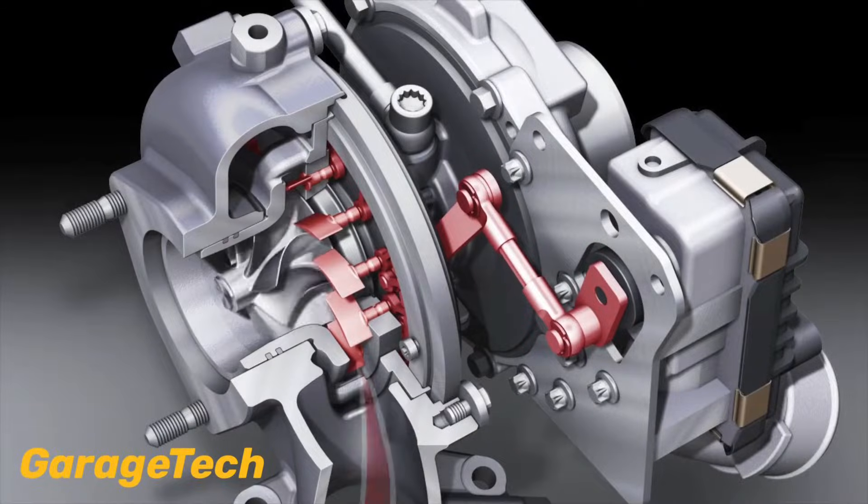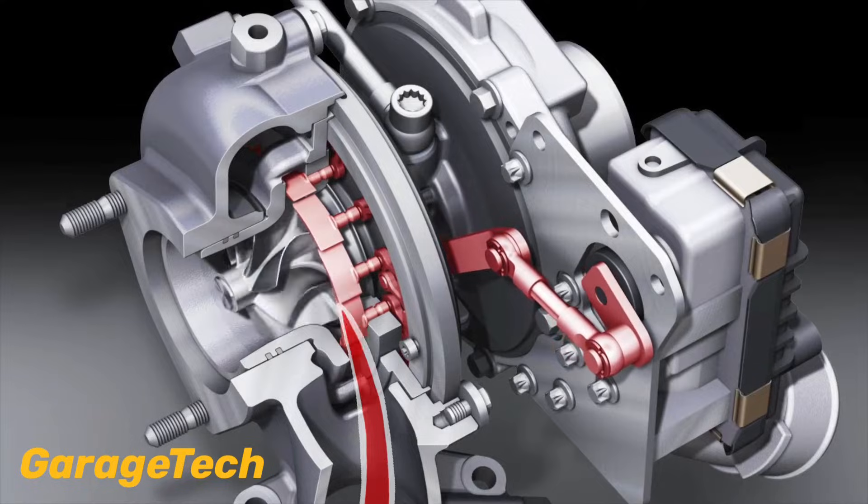Hi guys, welcome back to GarageTech. In this video I'm going to take a look at the variable geometry turbocharger, known as the VGT, and how they work.